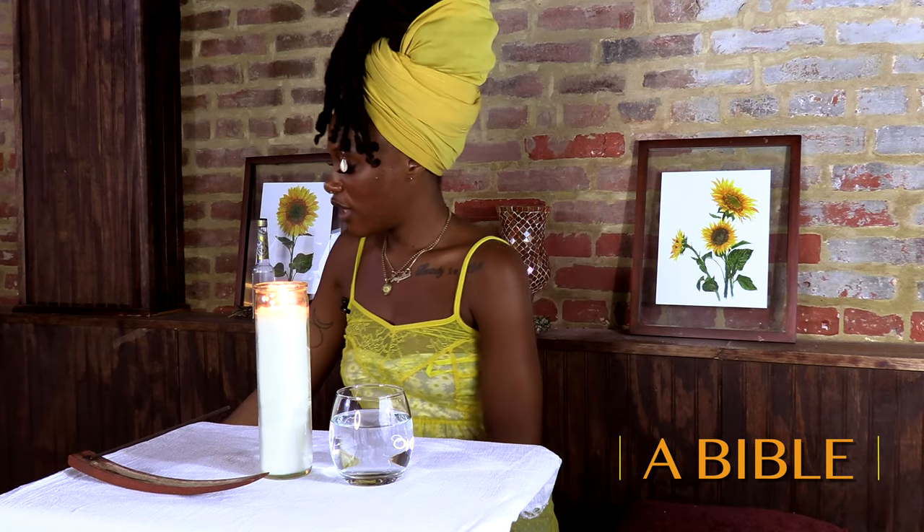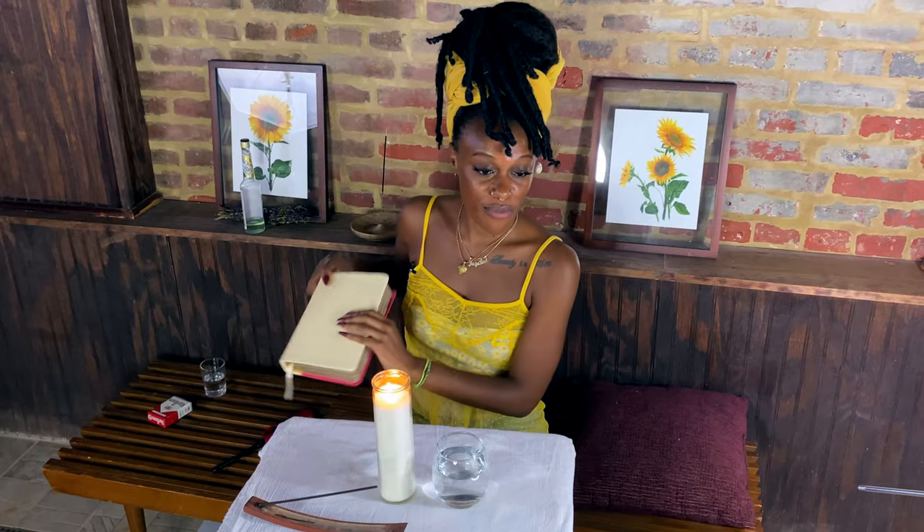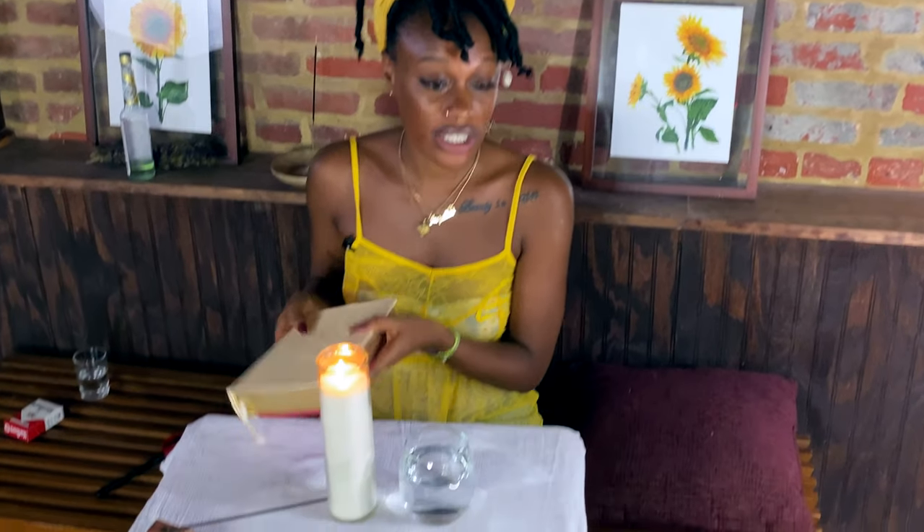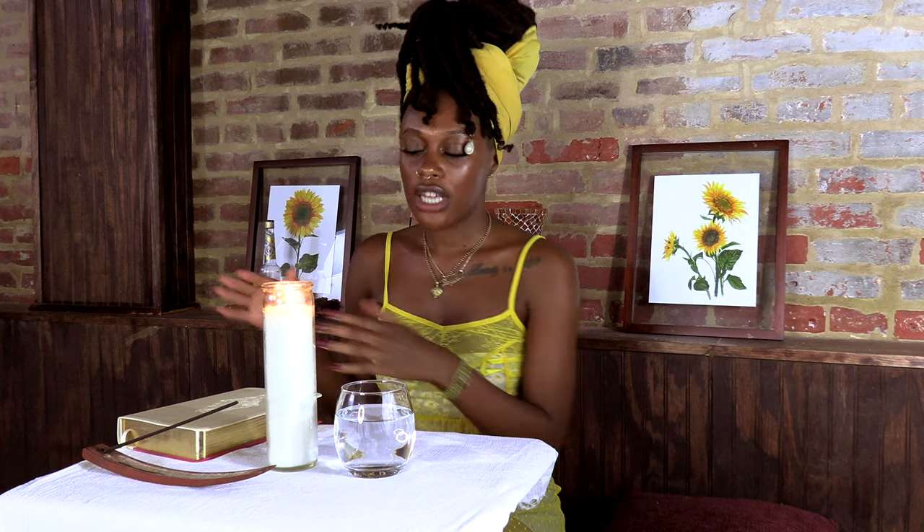The next item I'm going to put on our altar today is a Bible. If you're like me and you come from Christian folk, a Bible is a good altar offering to put on here. Sometimes your spirits may ask you to intuitively read through the Bible or recite certain verses. I like to keep a Bible here to honor my ancestors who were Christian, because it calls on those particular spirits too.